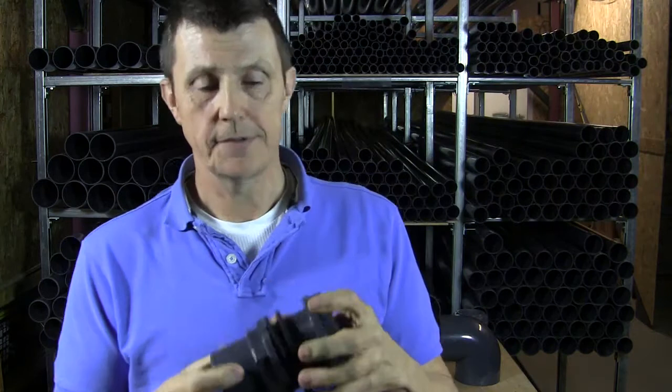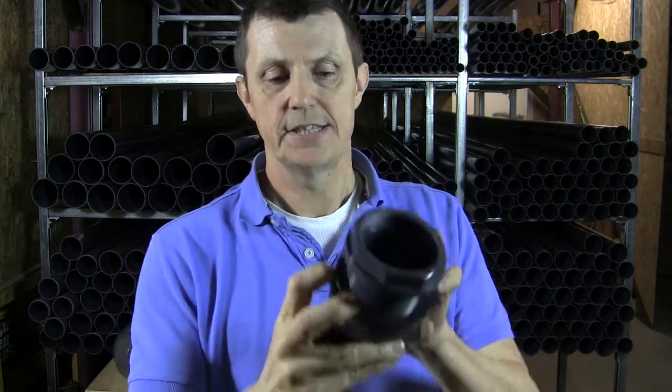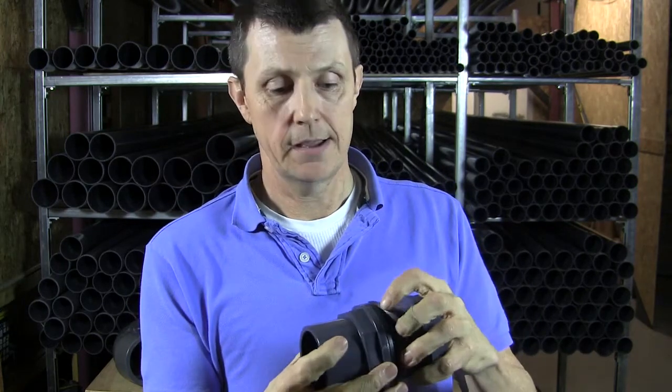With the metric tank connectors, we don't have to do that at all, because the gasket seals right up against here — there's no thread coming through here at all, so there's no way the water can eek its way through the thread and come out again.